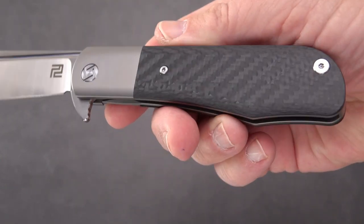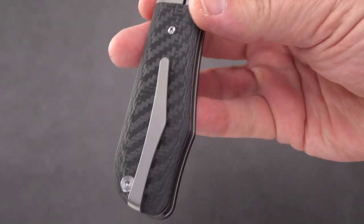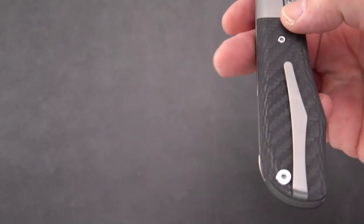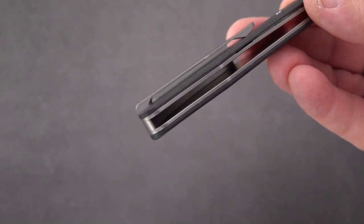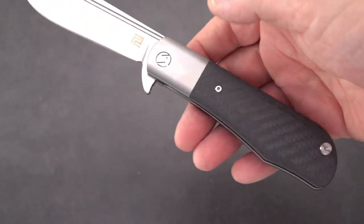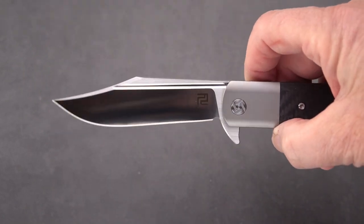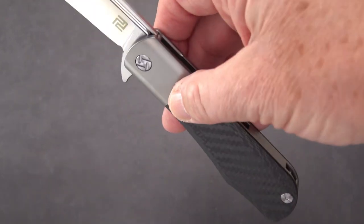Excellent carbon fiber, just really really nice even pattern. An unusual clip with kind of a turn up to it — almost deep carry — for a titanium clip, not bad. And of course, as with most milled titanium clips, it is not switchable to the left side, sorry about that lefties. It's a full four inch blade and it is over nine inches overall.